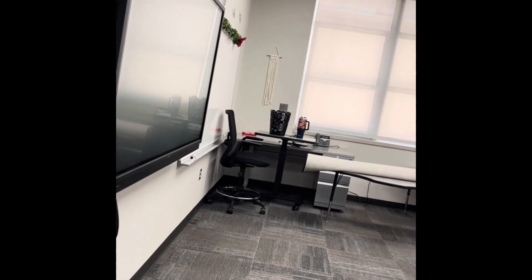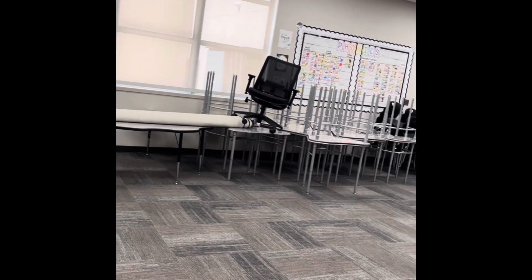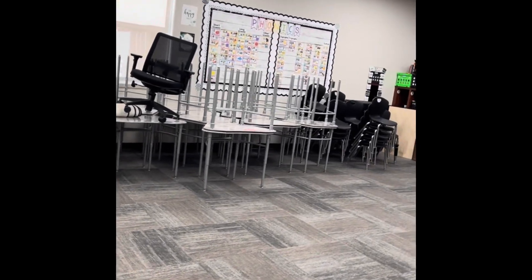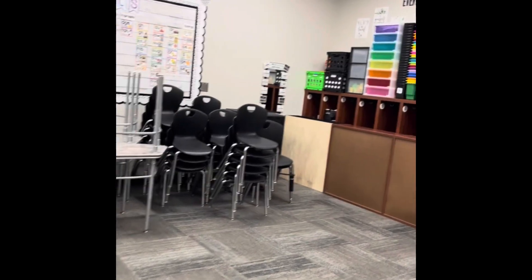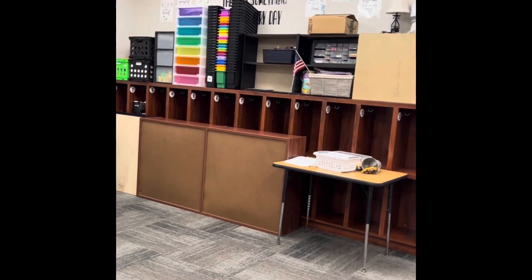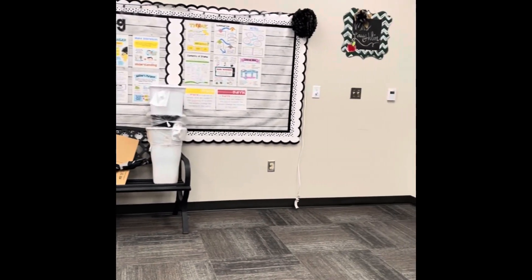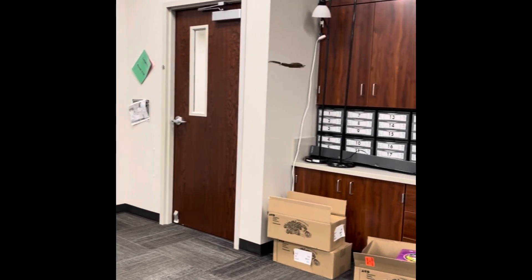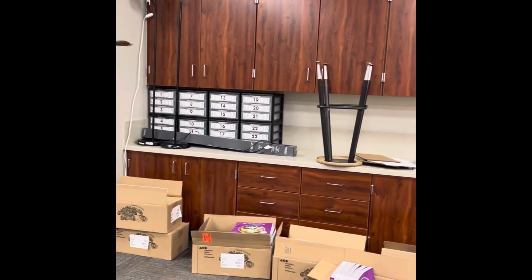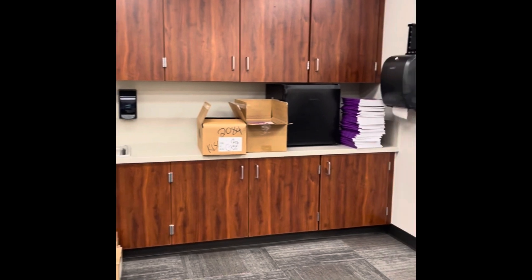I'm going to flip you around and show you the before. So this is the front of the room — this is how I left it. They did have summer school in here and it looks like he did pretty good about putting everything back. He taught math and they used very little of my stuff. It looks so good in here and it smells so clean. Curriculum materials — already got them, good to go. This is my classroom.